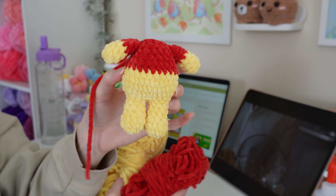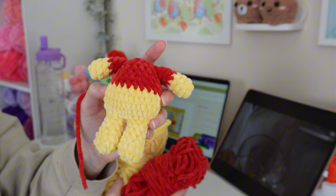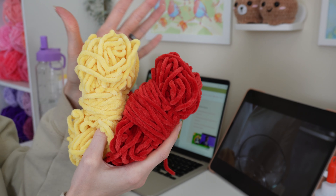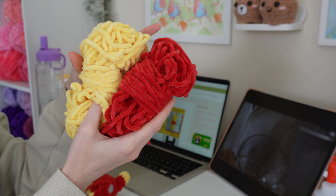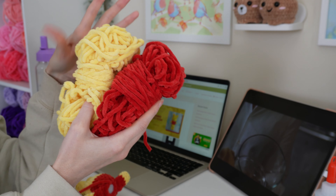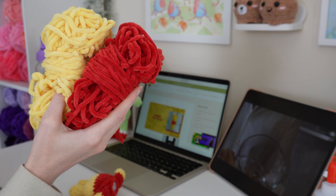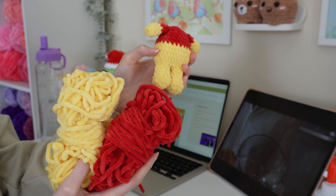I need glasses now when I crochet — not all the time, but they make my eyes feel so much better. I just feel like I'm getting older, although aging truly is a privilege. So I have the body done. I just need to do the head, the ears, the muzzle, and then the details on the face. I'm using Parfait Chunky in Cardinal and Sunshine, and I'll be using a 4.5 millimeter hook — so much smaller than the six millimeter from last time. It was honestly a little bit tough to work with, but we made it work. Let's put on our show and work on the head.